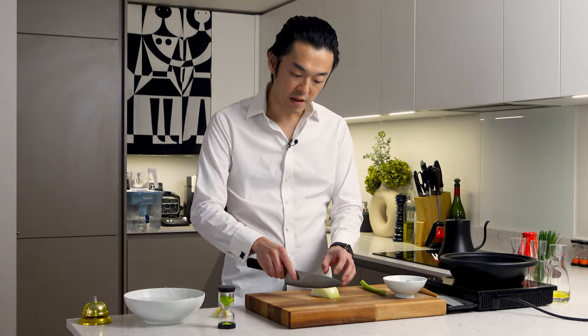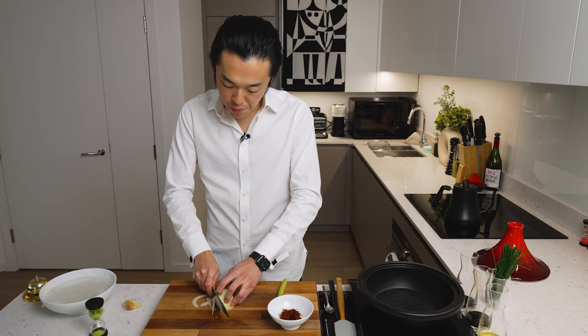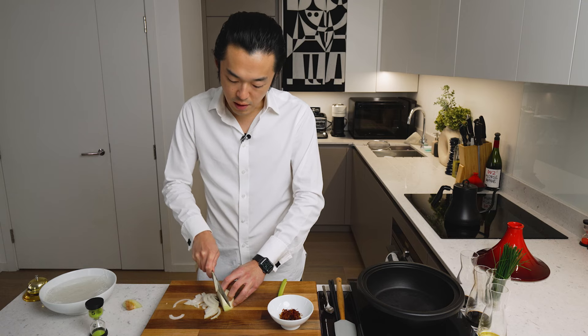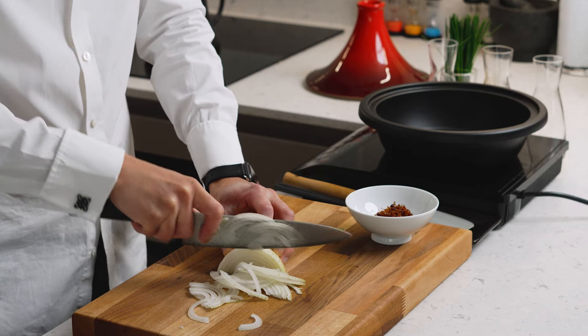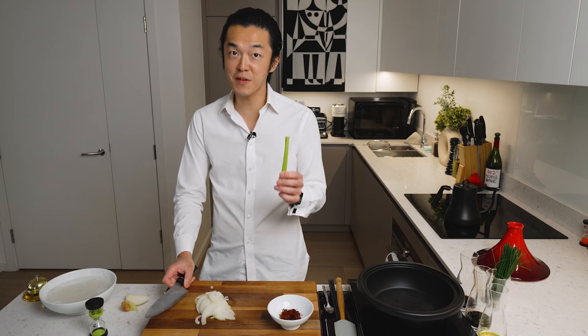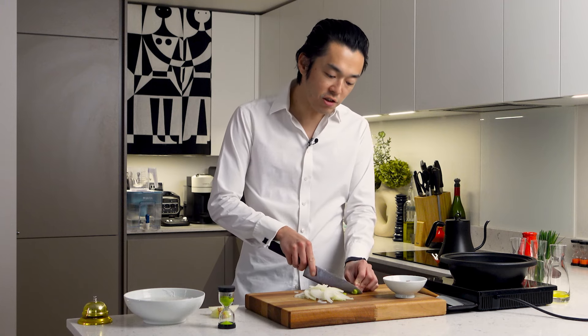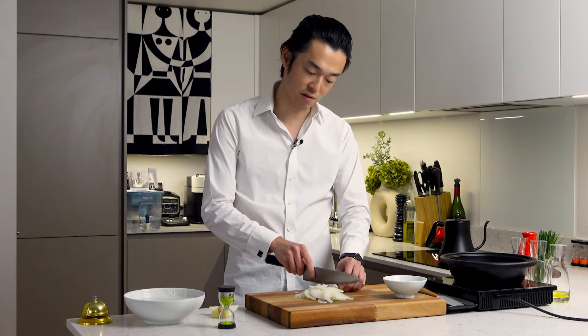Stove on. While that's heating up, we thinly slice half an onion — this will impart some sweetness to the dish. Unlike my previous glass noodle dishes, we don't even have to add mirin, Japanese sweet wine, to sweeten it. And to add a ton of complexity, a bit of celery. If you want a punchier version of the dish you can even use the stalks of coriander, which is incredible.